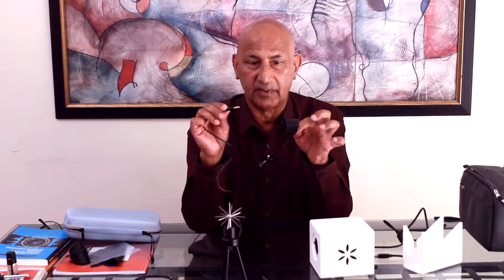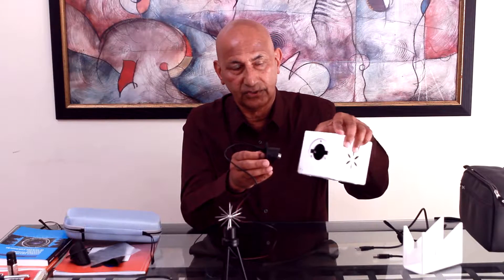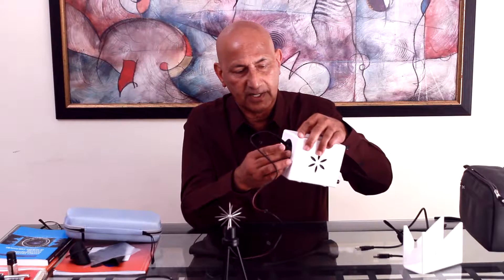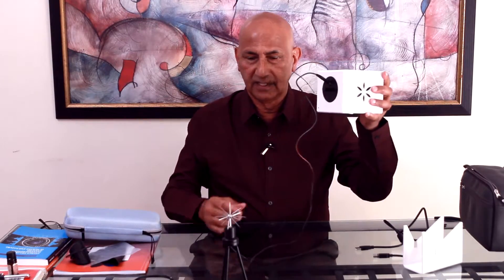Same thing — we hold the sides of the electrode, and the other side of the banana clip gets inserted in. This gets positioned to the glass plate, the dielectric plate, and inserted. Now, this is the connection.